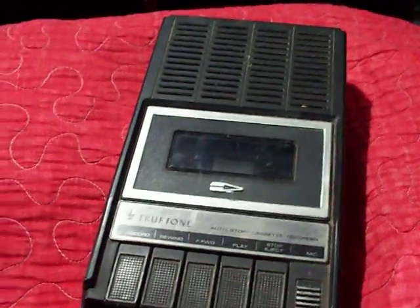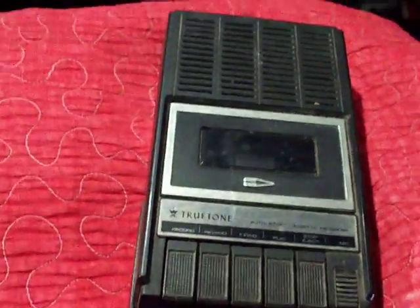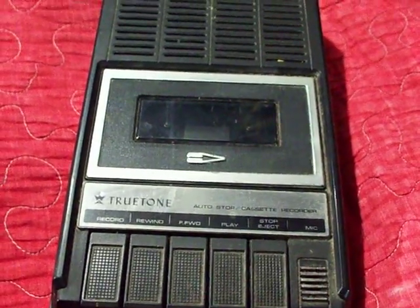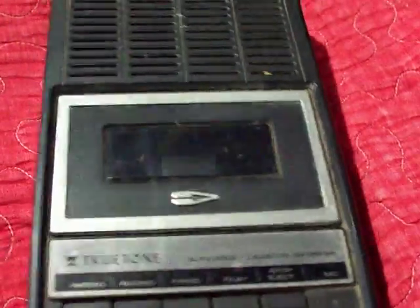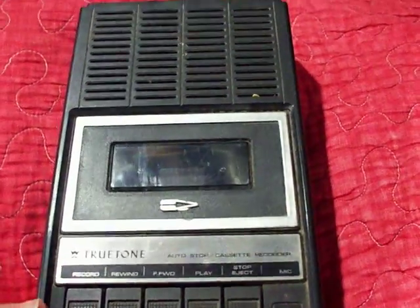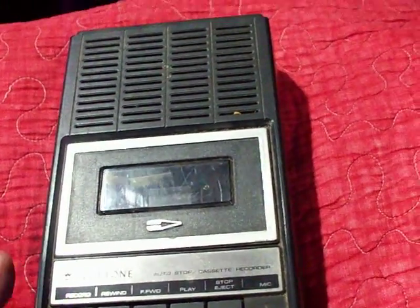Hello YouTubers, Elton and Laura Fanna here again with another cassette recorder. Here I bring you the True Tone model number REC 7930A-97 cassette recorder made by Western Auto. This cassette recorder is probably from the late 1960s, maybe early 1970s.